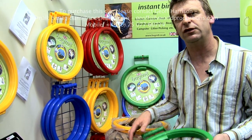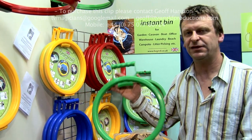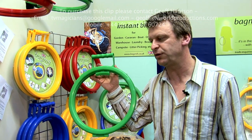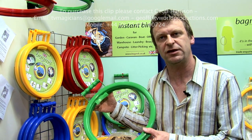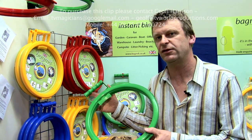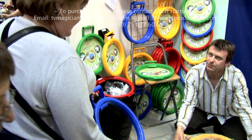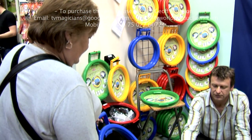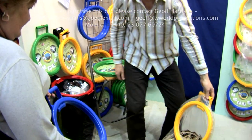Lots of people use them for recycling, so we sell a selection of colors. The price is ten pounds each. If you buy two or three there is a discount — buying three at the show here is twenty pounds, and there's a similar price on the website.